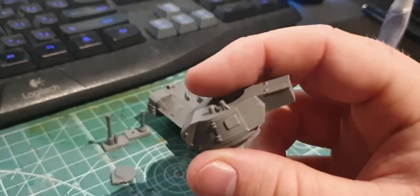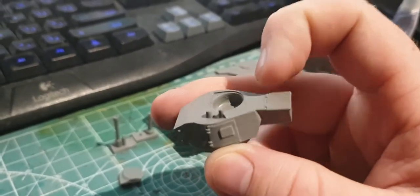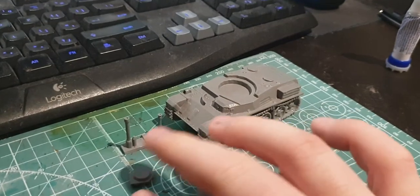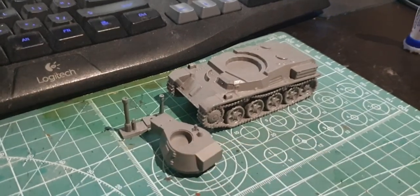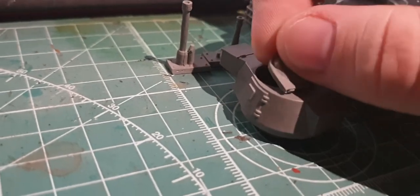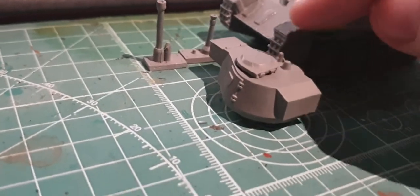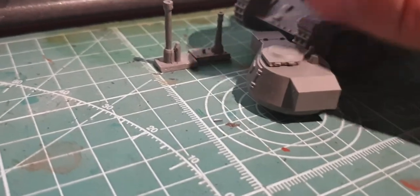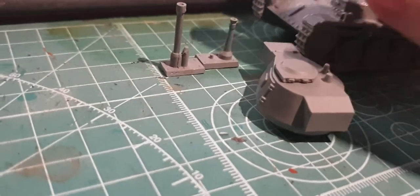Here's the turret. You can tell this is the Toldi 2A by the ammo basket on the back and the extension lip here. Otherwise the turret looks much like a Panzer II turret. We've got the cupola here. From the historical pictures I was able to find, I don't think it came up like this — it looked like it sat up like that but this round thing on top was a separate hatch. I'm not 100% sure. If you want the hatch closed you'll probably have to cut those little knobs off too. I need to look at more historical photos.